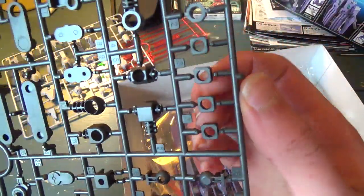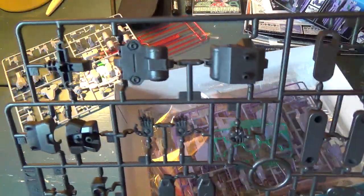Good assortment of stuff. I see some things that probably should be polycaps, but they're not. That concerns me because, like I've said before, some of the newer kits don't use polycaps as heavily as they used to. We'll see how it goes once I build it.